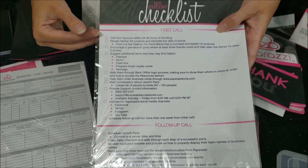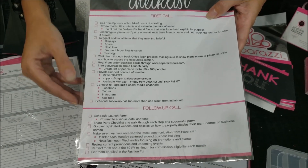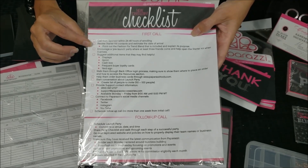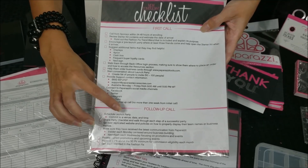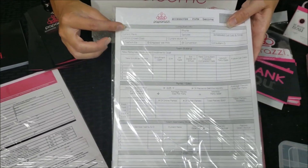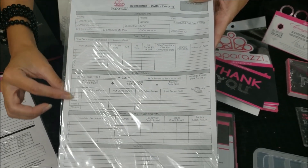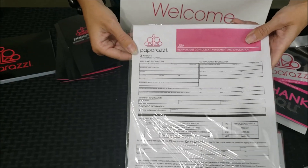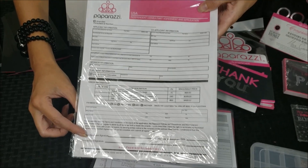This new consultant checklist is actually for those that you enroll. If you enroll a team member, this is the checklist you will want to go through with your new team member, and then it has a follow-up call section. If you want to grow a team with Paparazzi, there's a little worksheet you can do with each of your team members to help them grow their own business. And if someone decides to join your team, this is the application they can fill out to join Paparazzi.